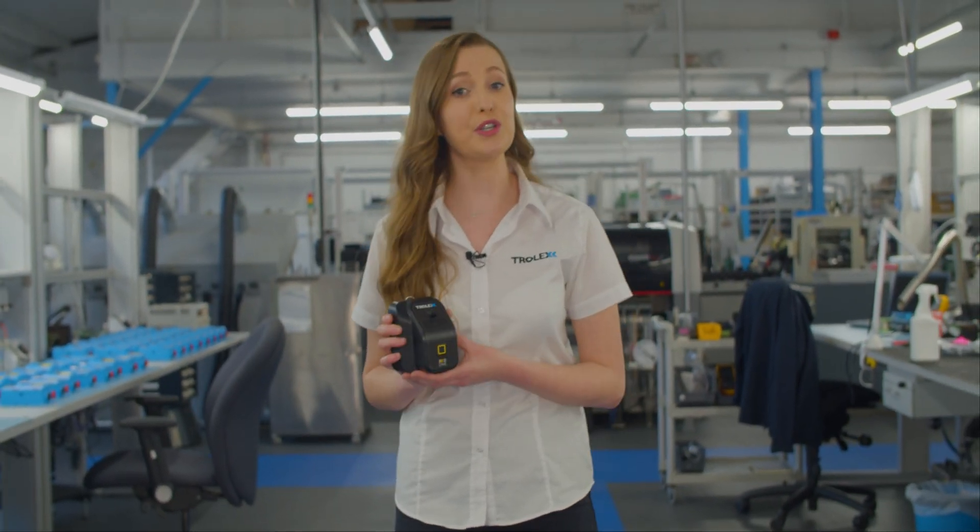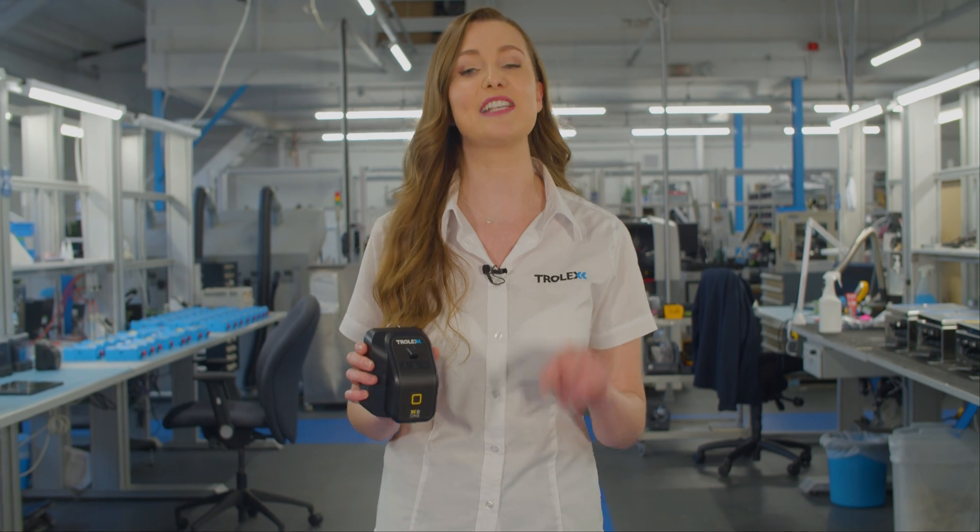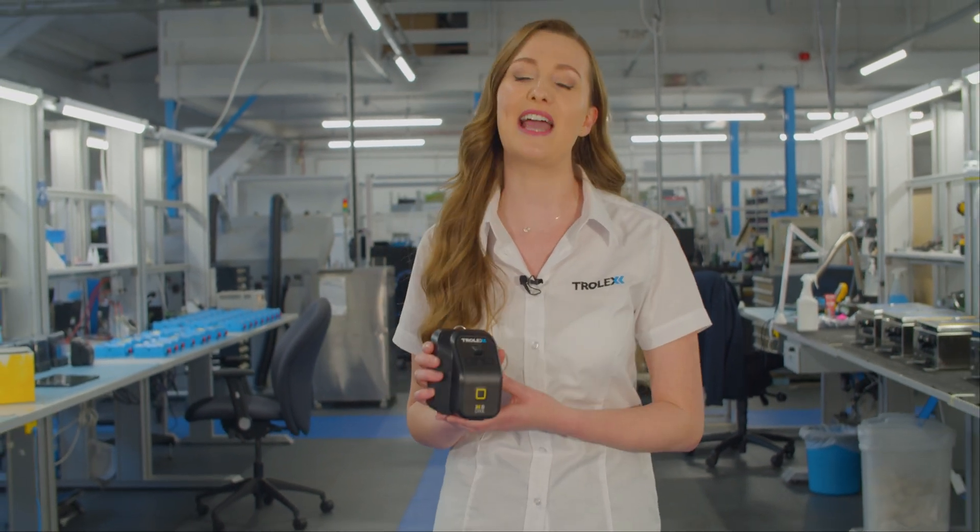For more information on the XD1 and how to use Breathe Light software, including setting custom STEL and TWA limits, check out our other videos at www.trolex.com.